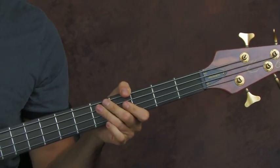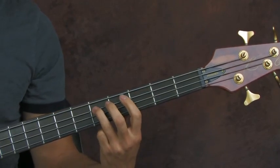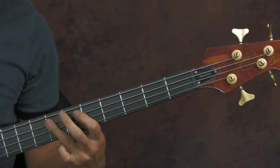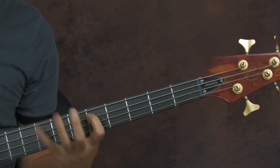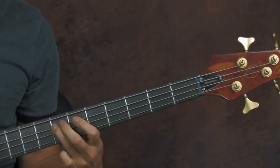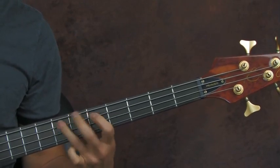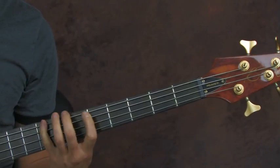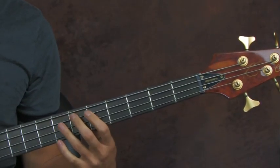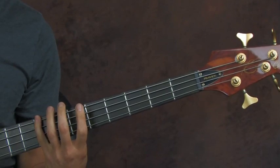Not too much vibrato, just make it a little bit interesting. Then you've got this really sweet part — you pretty much end with your third finger on the fifth fret of the A. Slide that, hit it, and slide it to the seventh fret. So you've got sliding to the seventh fret, fifth fret of the D, seven-five back again on the A string, and then you're on the eighth fret. That's the pentatonic scale right there.